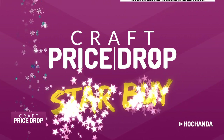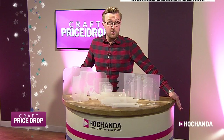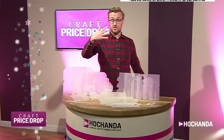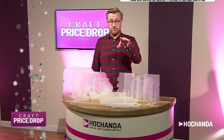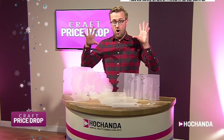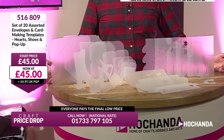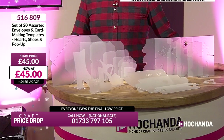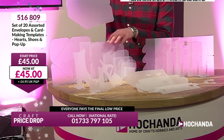Adjipimpi, £4.95. It's time for our star buy — we're all excited. This is our star buy. We do this every single show on Craft Price Drop. We're on Freeview and Sky — normally one at 7am and another at 7pm. This one right here is an exclusive online-only auction show on craftpricetop.com. It's 20 assorted envelopes and card-making templates — hearts, shoes, and a pop-up — at £45. John, let me hold a couple up so when you see the shape, you get the idea.